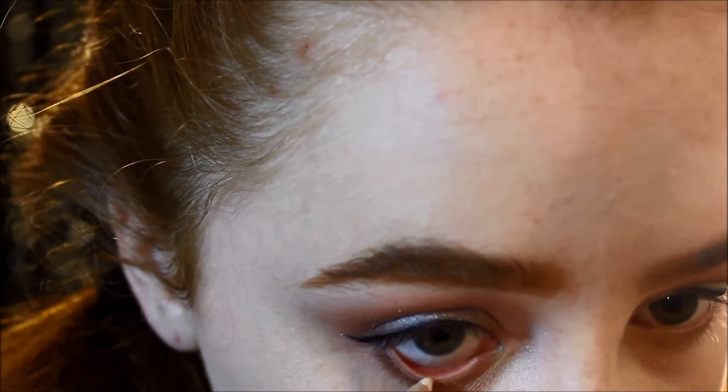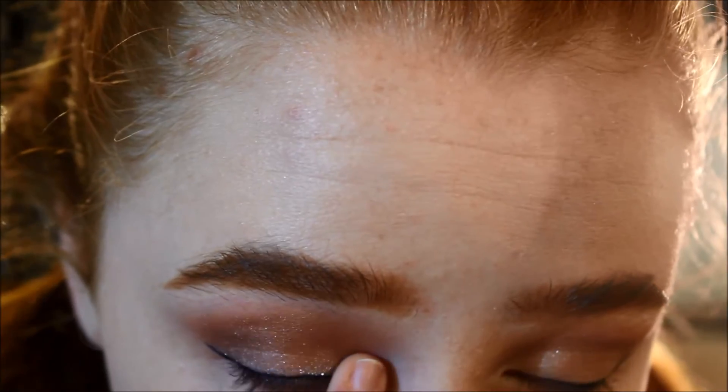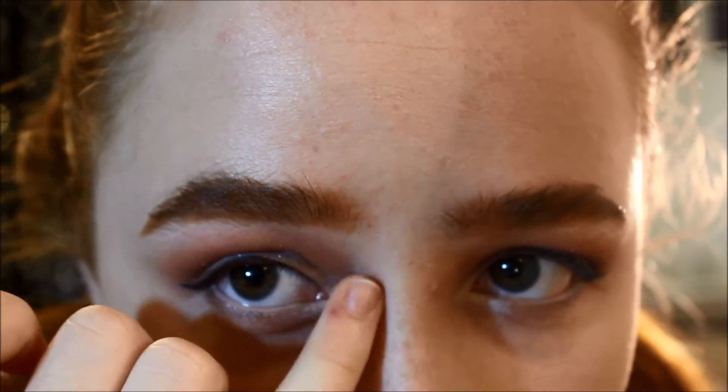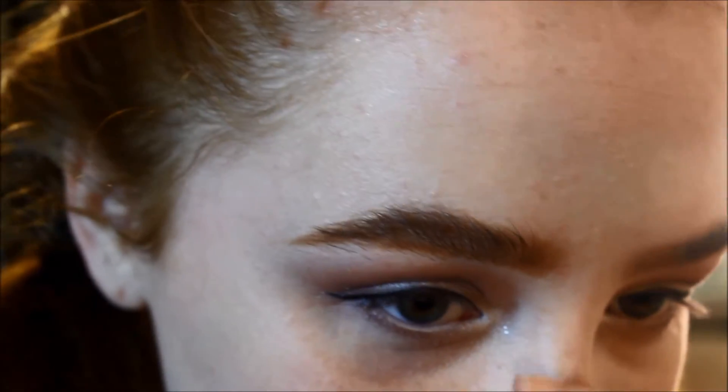Now I'm gonna get some white eyeliner and put that in my waterline and inner corners — you want a lot of this. Try to make the inner highlight really bold. I'm going to get this white eyeshadow, put it on my pinky, and stick it on the inner corner of my eyes to give it some shimmer and brighten it up. Then go in with these sparkles and put that in your inner corner. This inner corner probably has more makeup than the rest of me.